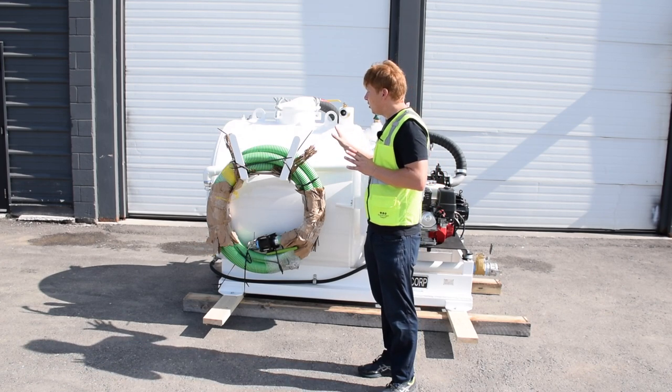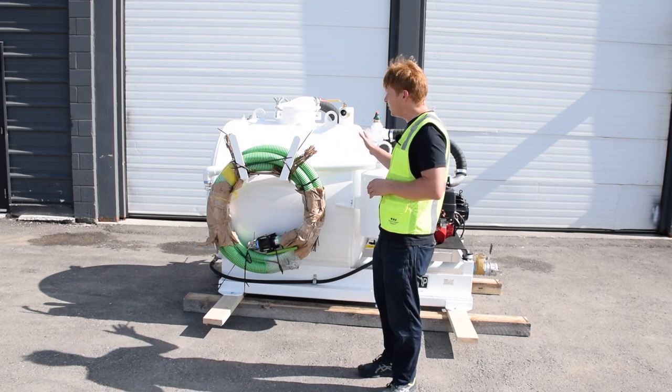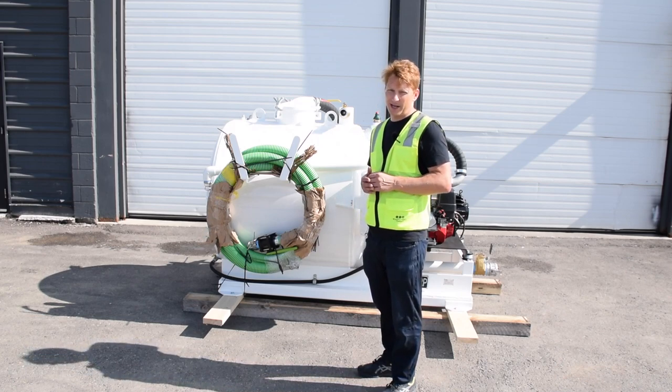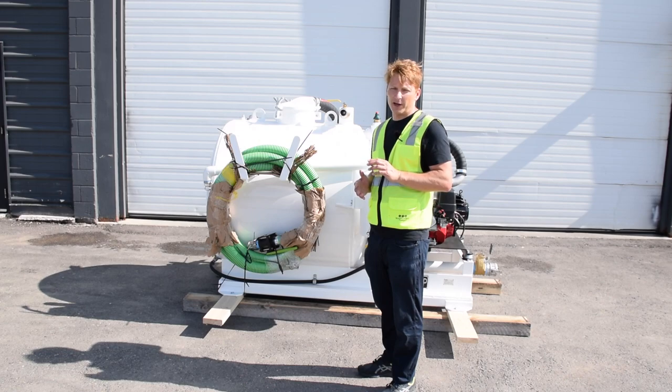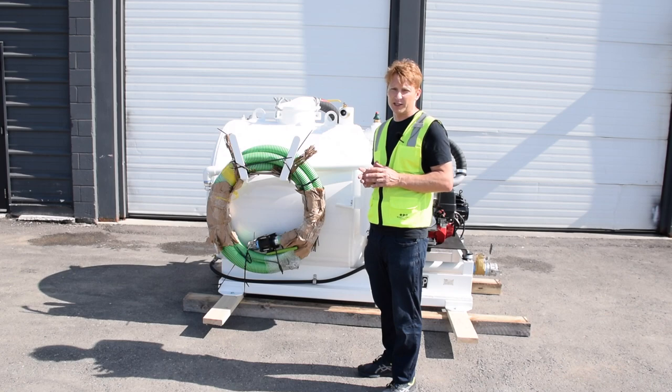This unit also includes an integrated hose rack, which can be mounted on the side of the unit as you see here, at the rear of the tank, or at the front of the tank as well. The unit also includes a standard forklift pocket on both sides of the pump, so you can move this unit around your job site fairly easily.